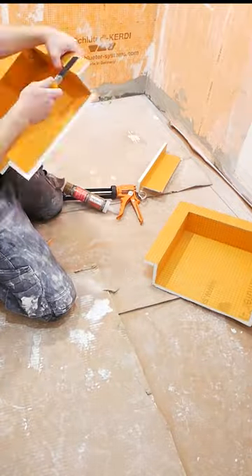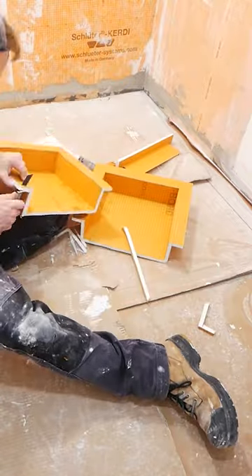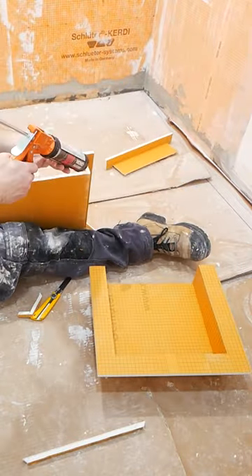I wanted my niche to be the size of one full tile. I took two 12x12 niches, cutting them in half, and then siliconing them together, checking to make sure a tile would fit in perfectly.